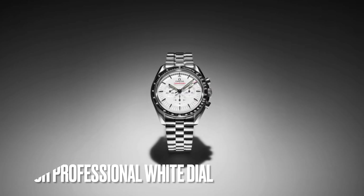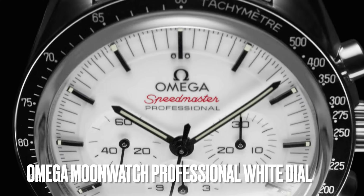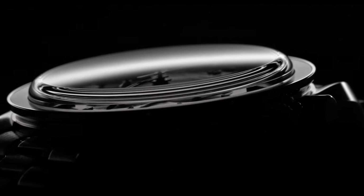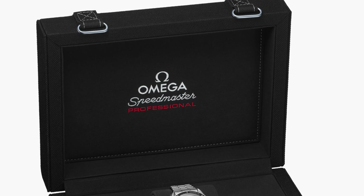Omega has launched a new wide dial version of the Speedmaster Moonwatch Professional. This dial is absolutely unique in the history of the Moonwatch Professional series. Here are some unique aspects of this watch you need to know before pulling the trigger.